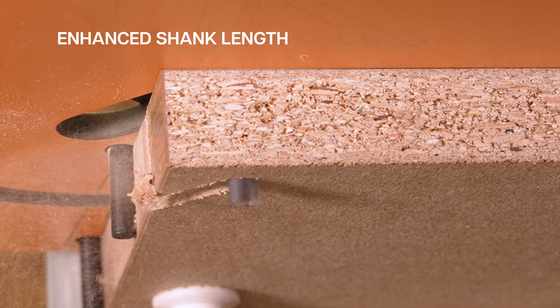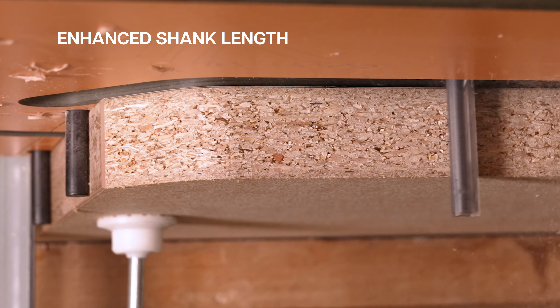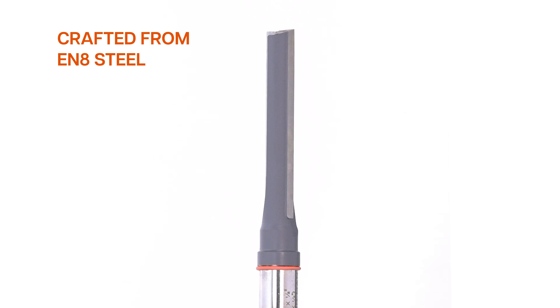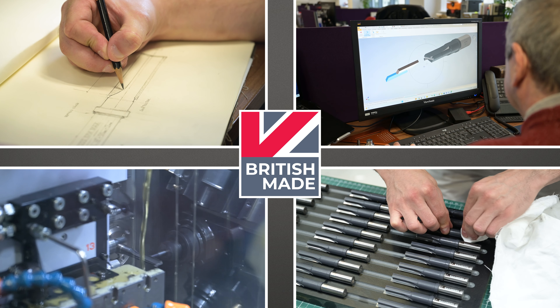Enhanced shank length for extended reach in jig work. Crafted from EN8 steel, ensuring durability and resilience for a stronger, tougher router cutter. Proudly British made.